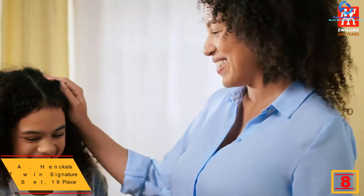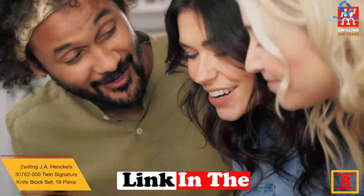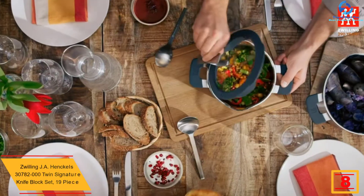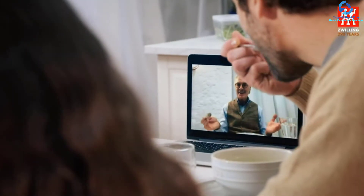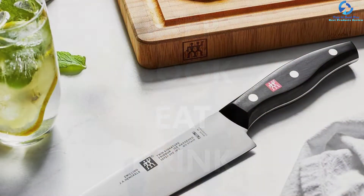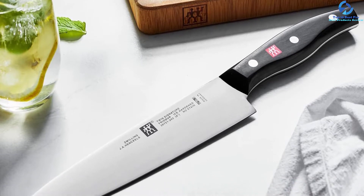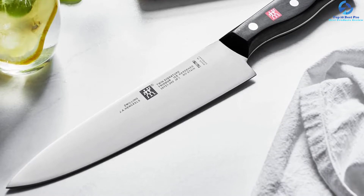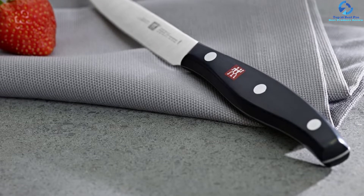At number eight we have the Zwilling J.A. Henckels 30782-000 Twin Signature knife block set, 19-piece. These knife block sets originate in Germany and are packaged as a set of 19 for convenience. The blade is made of quality steel allowing you to cut virtually anything. The set offers the chance to customize settings, and the knives have been ice-hardened, ensuring they stand the test of time. You will also notice that these knives are dishwasher safe, making cleaning a breeze.